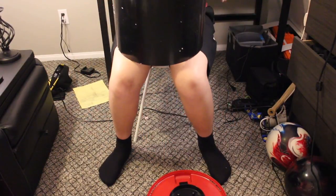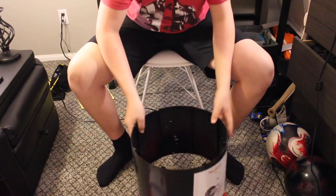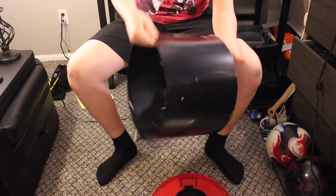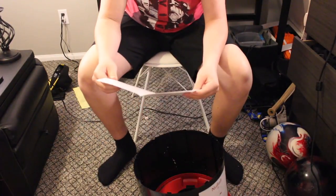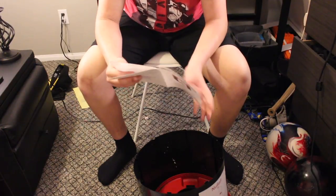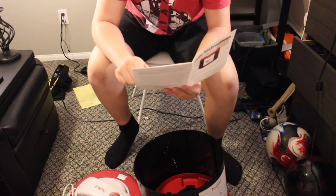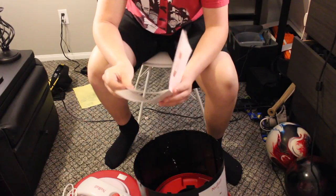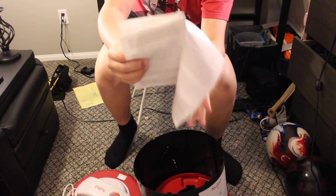I should probably get the loose styrofoam out of here. Looking at the instructions: the top is red and white, which contains the inside of the machine, and the base is red, on which the other parts rest. And then this is just instructions on how to operate it — temperatures and stuff like that.